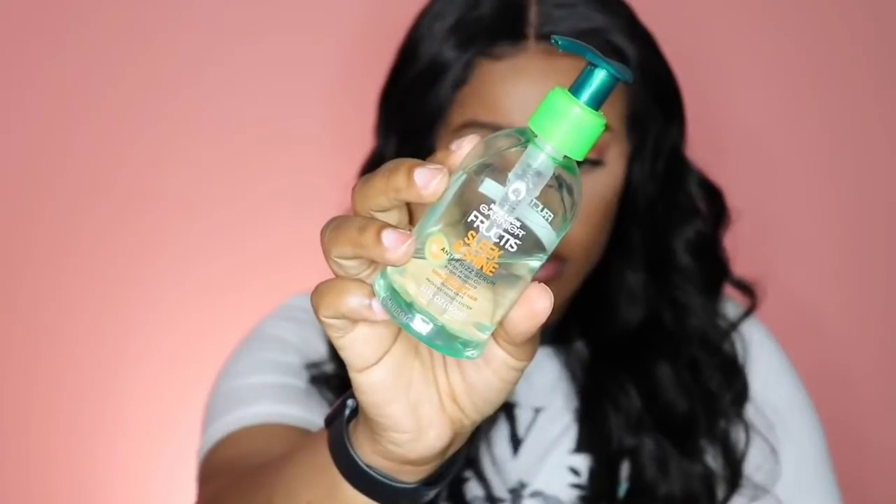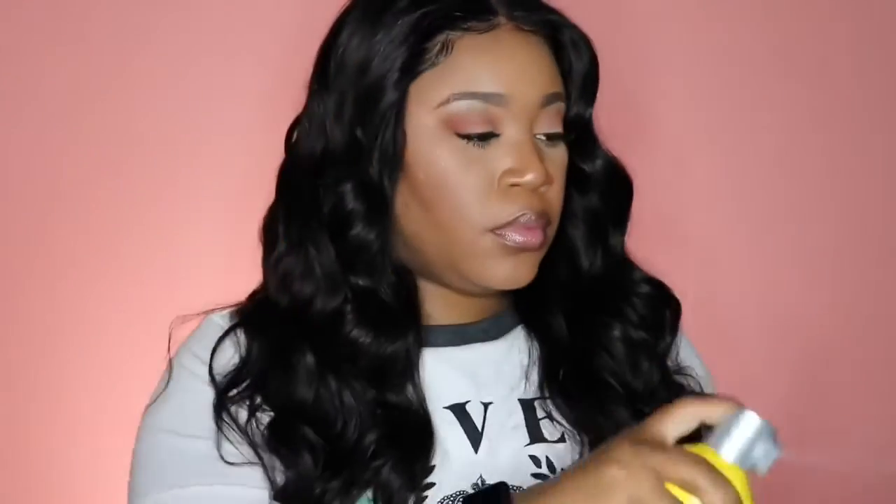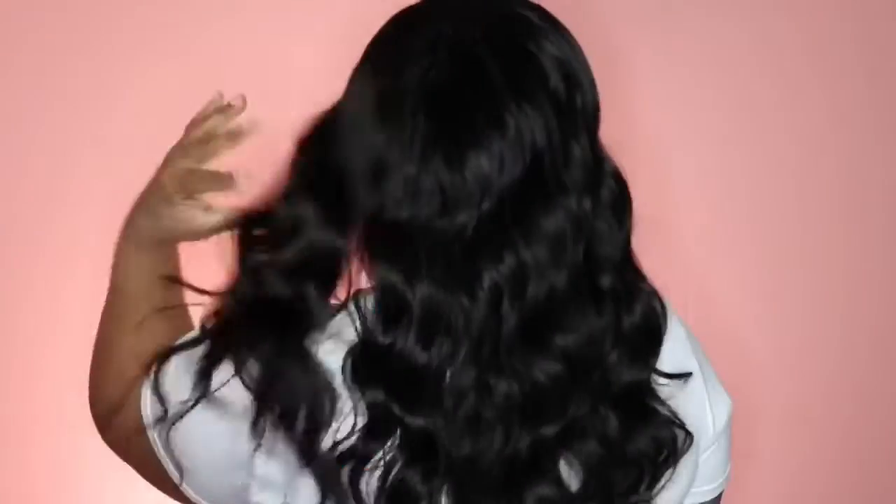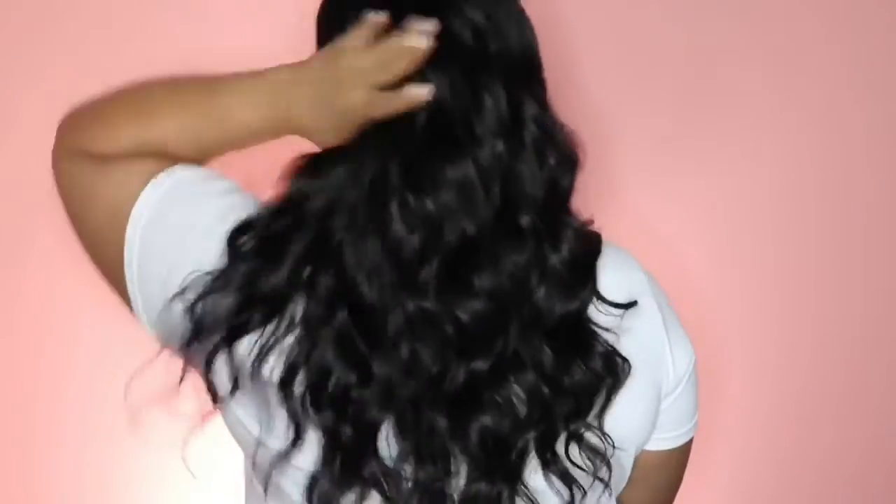This is my favorite — the Garnier Sleek and Shine Serum. I love this because it gives a good amount of shine and just makes it look great. Then I'm going to go in with my freeze spray. I like to spray it on my comb and then run it through the hair — that helps with flyaways and laying the unit down flat at the very top. This unit is very bouncy and it looks really good.